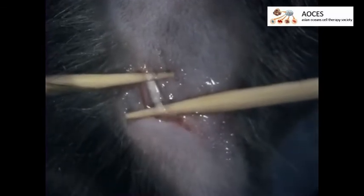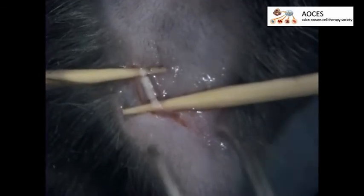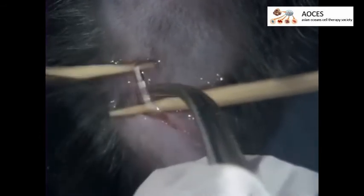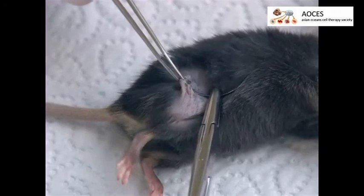Insert the two millimeter cuff around the main branch of the sciatic nerve. Start with inserting the part of the cuff that is distal to the bulldog around the part of the nerve that is proximal to the hip, then close the cuff gently with pliers. To ensure that the cuff is closed correctly, turn it around. Remove the sticks and suture the skin closed using surgical knots.